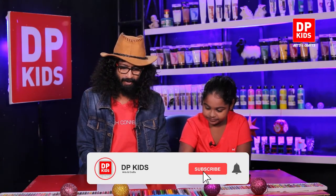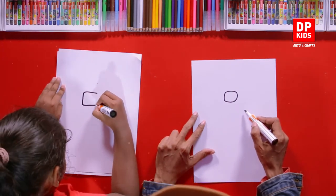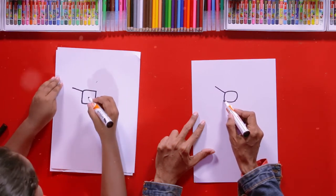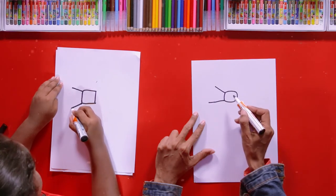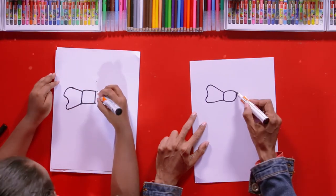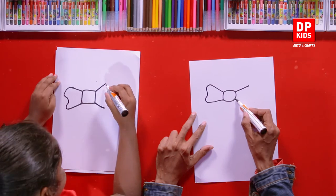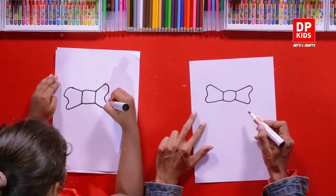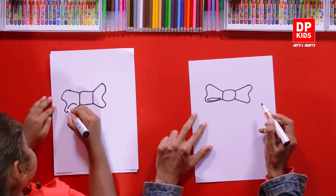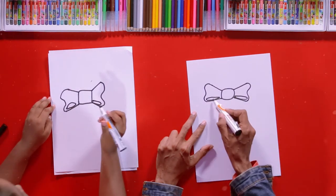We are going to start with the knot of the bow. For that, we will draw a square-ish shape with round corners like this. Then draw a diagonal line. Draw another one. Then you can connect it with a curvy line like this — you can bend it slightly in the middle. Do the same for the other side. Draw a line, another diagonal line here, and connect it as shown. Then draw a petal shape for the loop. Draw one for this side also. You can color it like this.